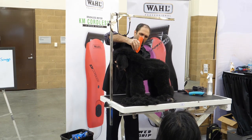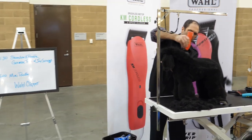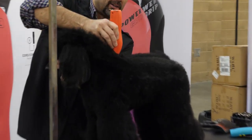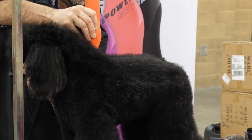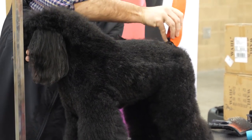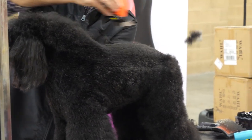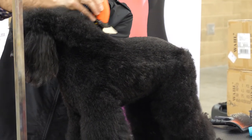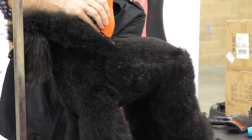Make sure they're standing up nice and straight. Come in right behind the withers and just flatten this line out all the way back. She's got a nice top line, so I'm going to just follow the structure of her body all the way back to the tail set. I'm using the Wahl KM Cordless Clipper on low.